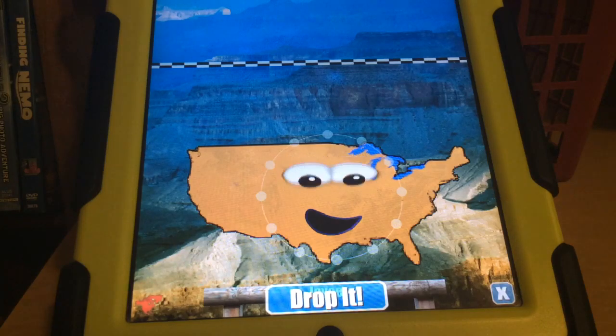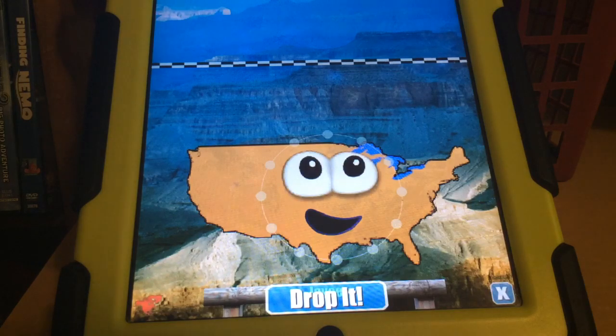Hello everybody, I'm the United States of America and welcome to Country Cookin' Food Network. Today we're going to make macaroni and cheese. Yummy!